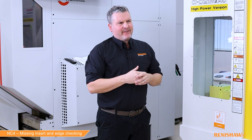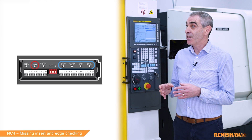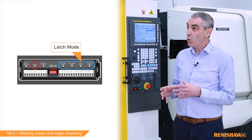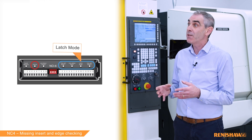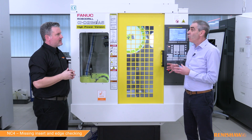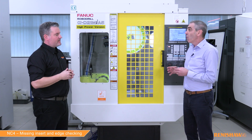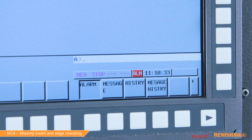Is this available to everyone? Like our high-speed broken tool cycle 9866, this cycle requires a special mode to be enabled by the installer called latch mode, so it's not always available. If you're unsure, the best way is to run the cycle on a good tool of known size, in good condition and with minimal run out. If the tool always fails, you know the mode is not enabled.